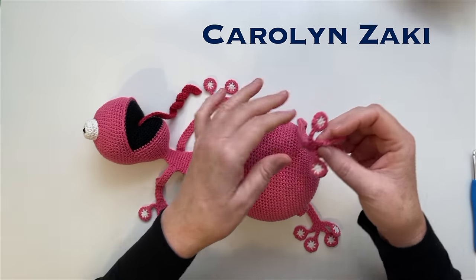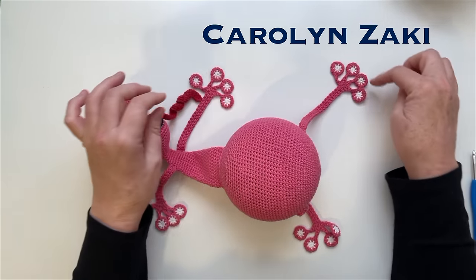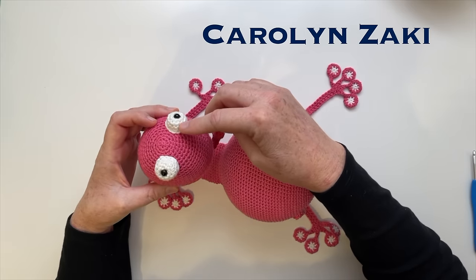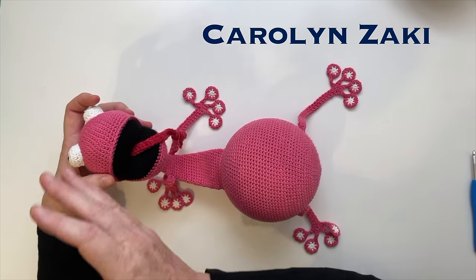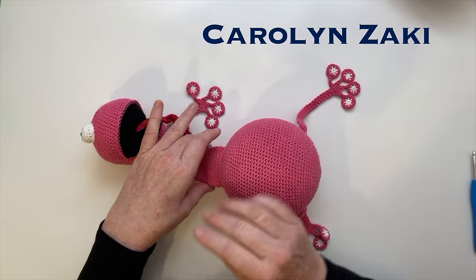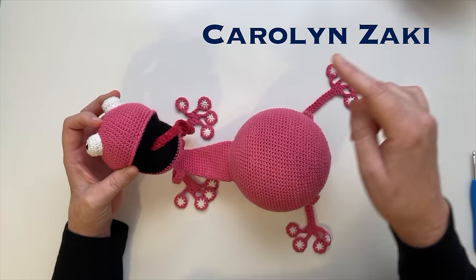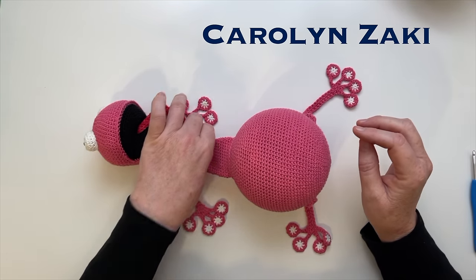First we'll make the toe pads, then the legs. You'll need 16 toe pads, and then the front and back legs. Then we'll make the tongue, the eyes, and the mouth. Then it's just a matter of crocheting the whole body in two pieces - the body, and then the head and neck. Then sew it on. The eyes go last. We'll crochet in the tongue and mouth, the toe pads, and the legs, to minimise as much hand sewing as possible.